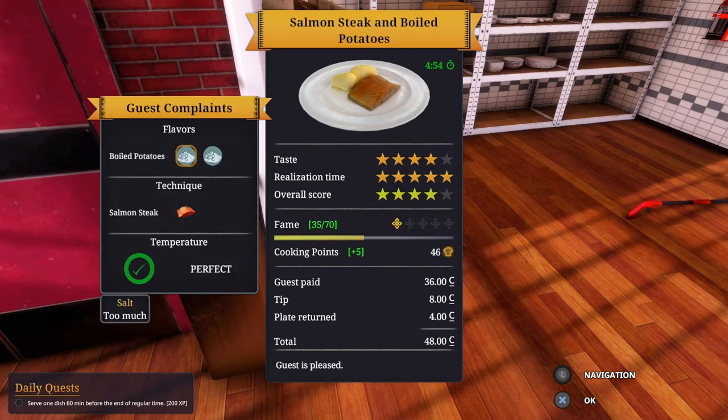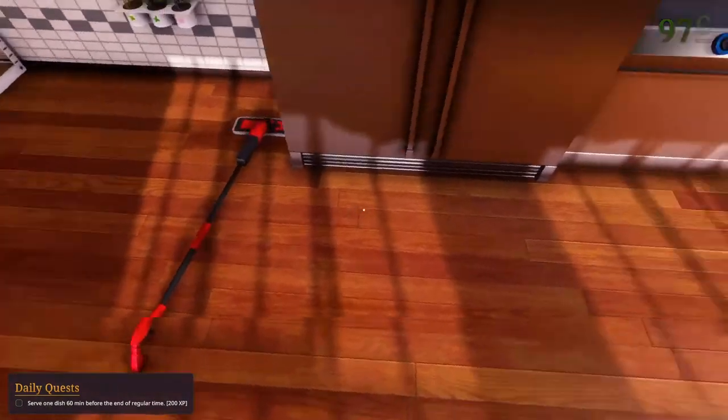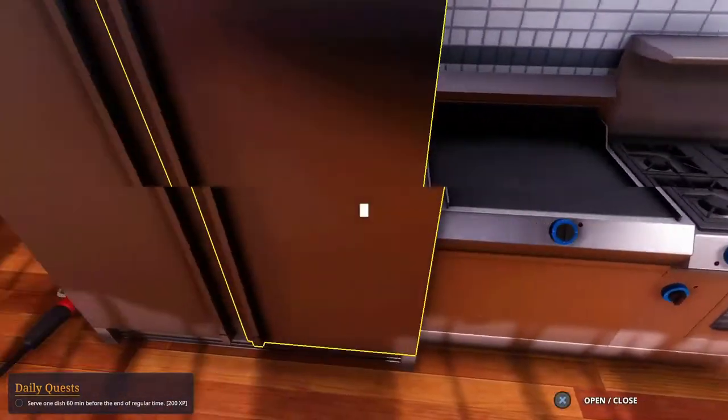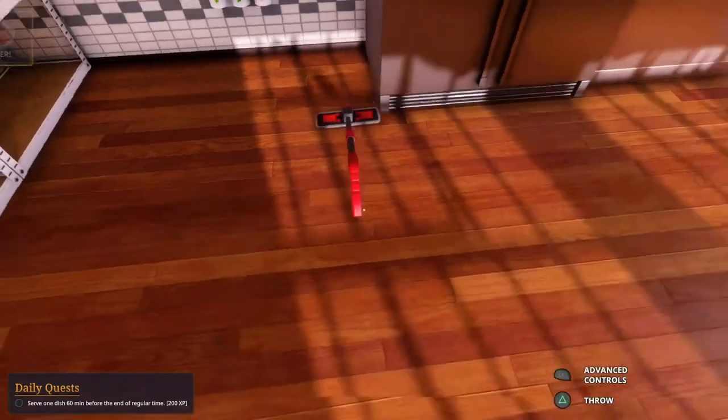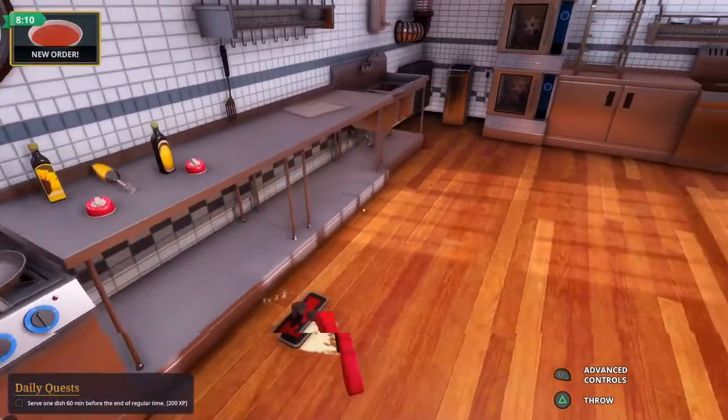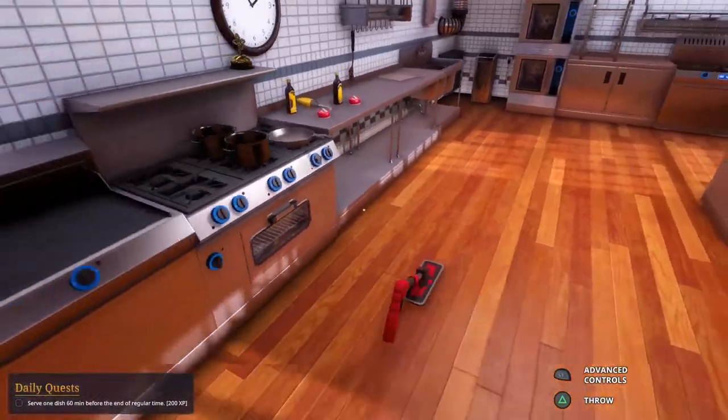So what's wrong with that one? Too much salt. I'm never gonna learn to weigh the potatoes. Salt the water before I put the potatoes in — maybe. There's bells everywhere. But the temperature was perfect — that's all that really matters. I need to clean up my floor, I got soup. I don't want to slip and fall.